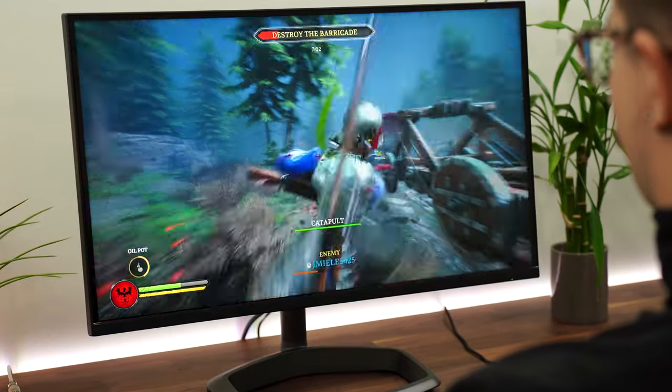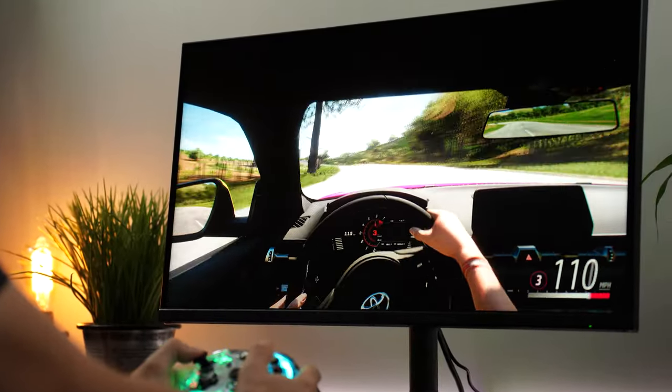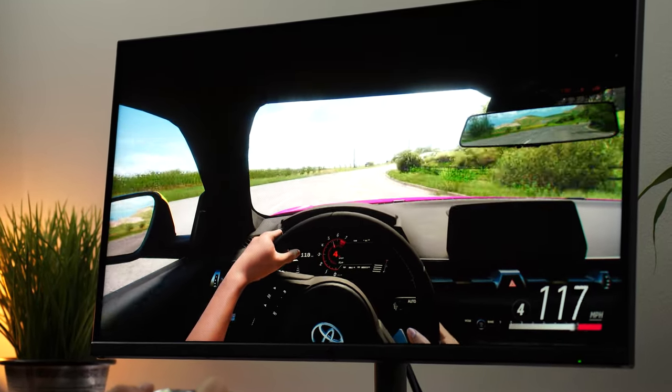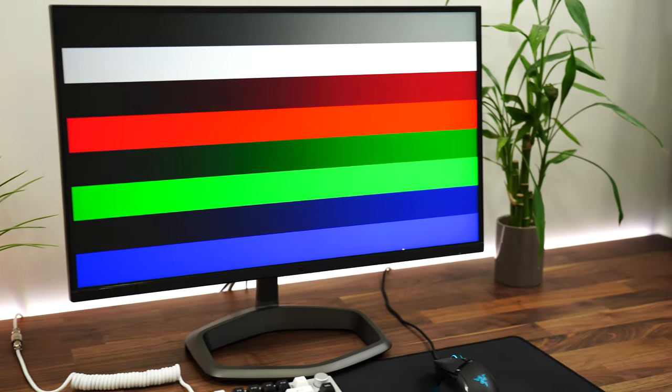The panel type here is a big deal. This uses an IPS, or in-plane switching panel. Not only that, but it's lit with mini LEDs, which allows it to have very good local dimming — which is a huge deal with this monitor. As well as that, this also has a quantum dot layer, helping out those colors.